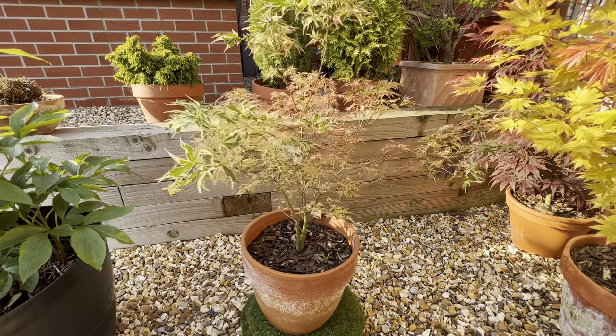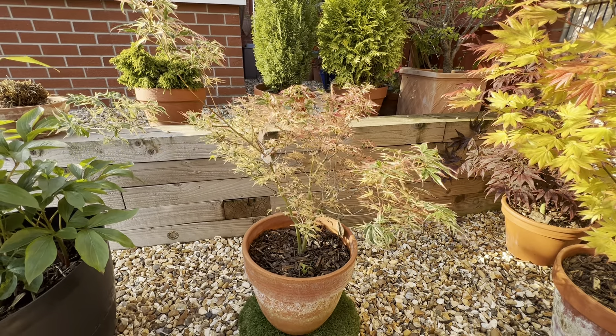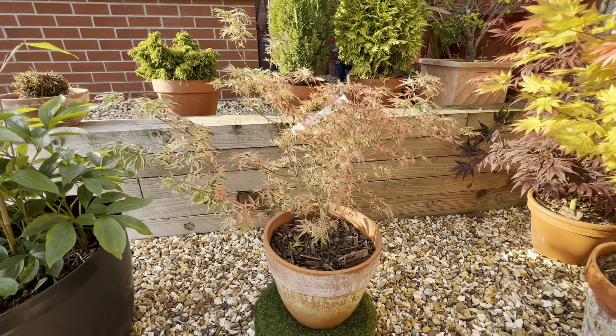Hi there Japanese maple lovers, it's Karl here. First of a series of little videos I'll be doing — fairly short, but just doing a sort of cultivar-by-cultivar look at my plants.